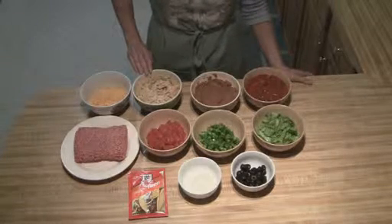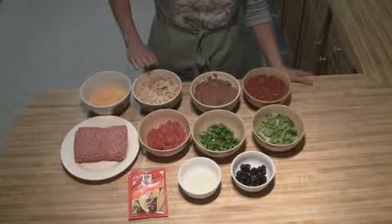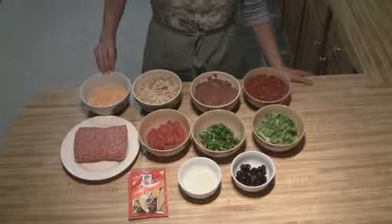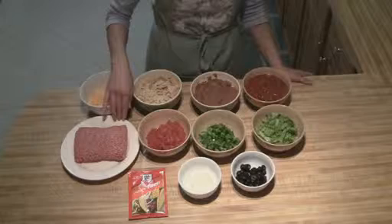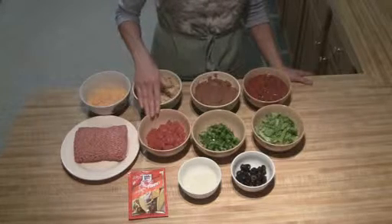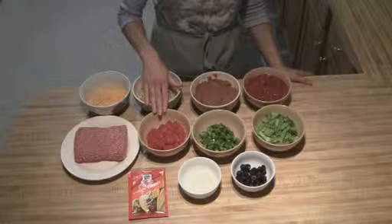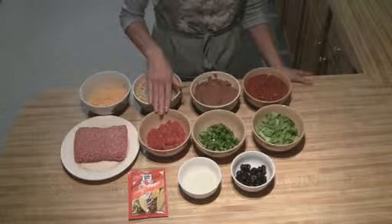I have two and a half cups of corn chips that are just broken up. You don't want to get them too small. Then I have one cup of cheddar cheese. One pound of ground beef. You're going to want two and a half cups of tomatoes. You can use canned or fresh — if you're using fresh it will be about two medium tomatoes.